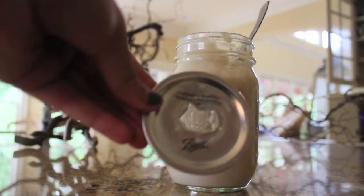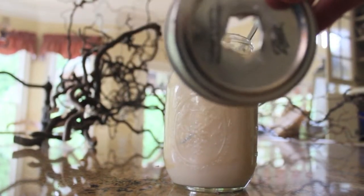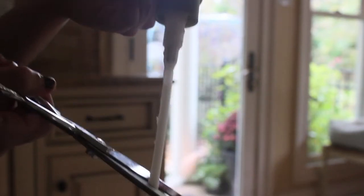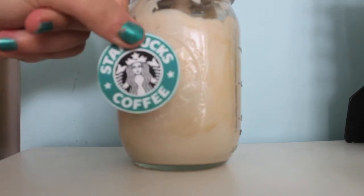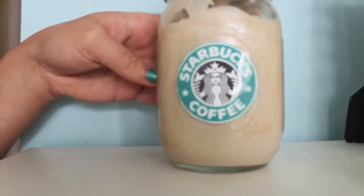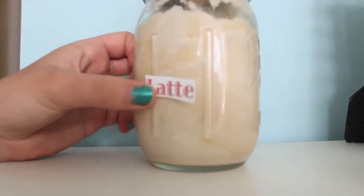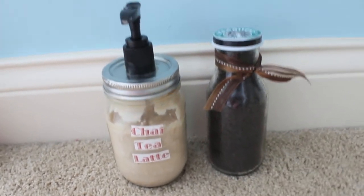Since I used a mason jar, I cut out a hole in the top — I actually had my dad do that with a drill because it was pretty hard to do by myself. Once you have that, you're going to need to make the pump. I just took a pump from my lotion and cut it a little bit shorter since my mason jar isn't that tall, and that is how I got the pump. Then I cut out another Starbucks logo to make it cuter, double-sided taped that to the front, and put tape over it. You don't need to worry about making this waterproof since it doesn't need to be in the shower. On the back side, I made a label on Microsoft Word using nice fonts with the words 'chai tea latte' and taped that on as well.